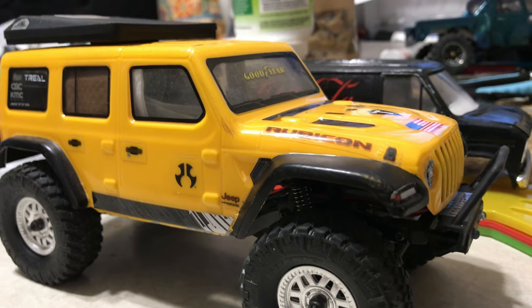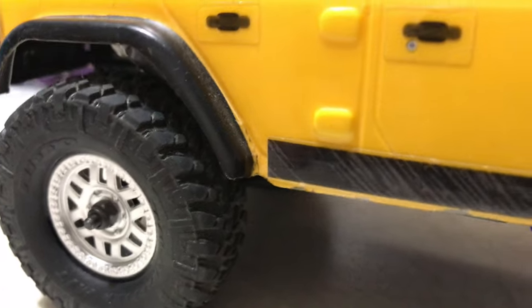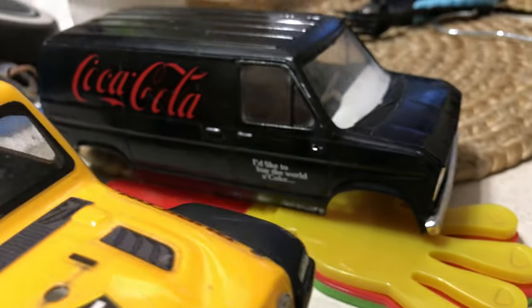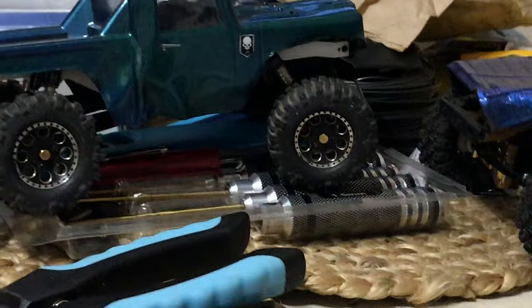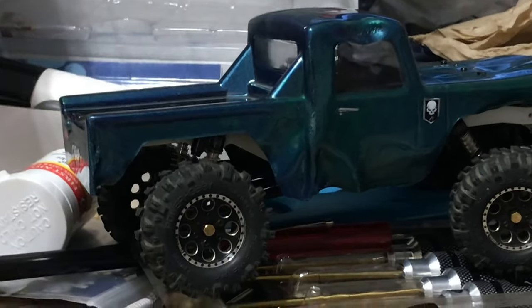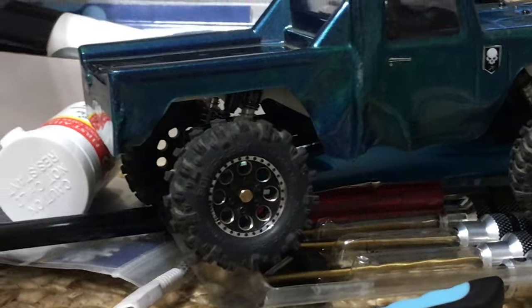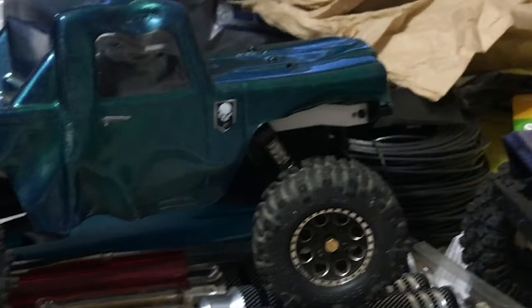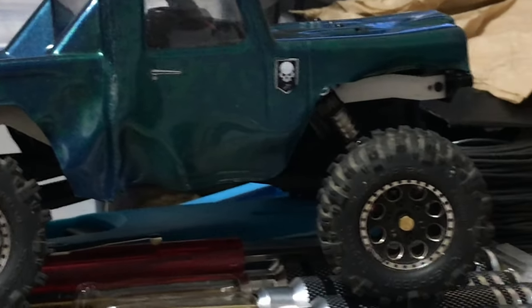I'm going to show you a quick shot of some of the 24s. This is the Element Axial van life, and over here we got the old creep. Look at those tires. That's on the 3D printed frame and goodies there.